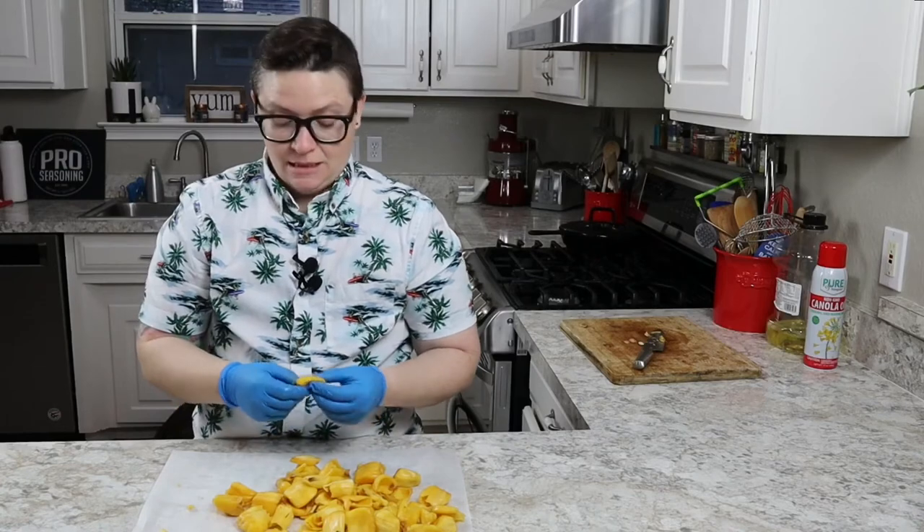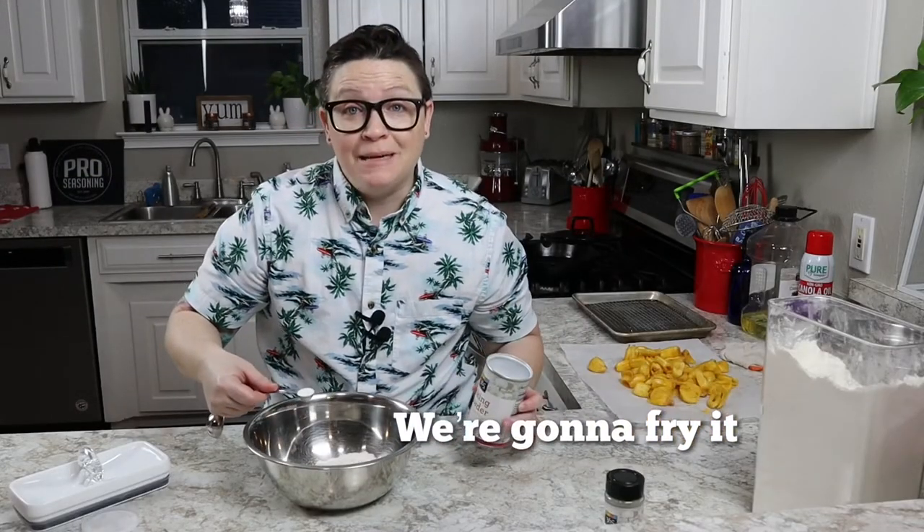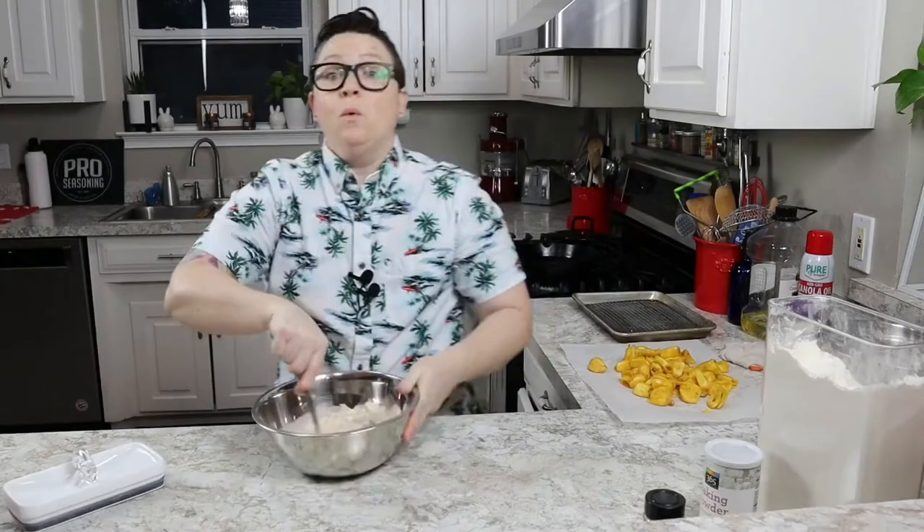Should we fry it? One cup of flour, a teaspoon of baking powder, a teaspoon of onion powder, two teaspoons of pro seasoning. Mix it up. One cup of water.